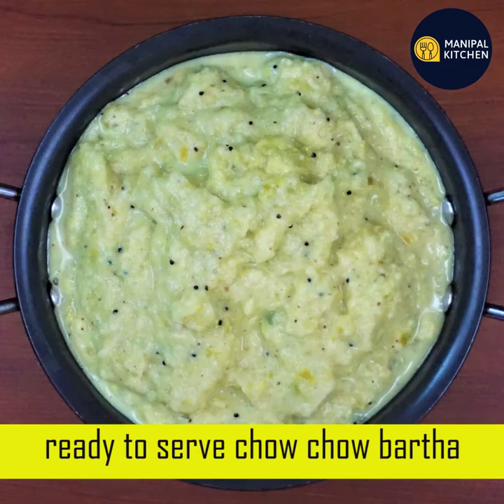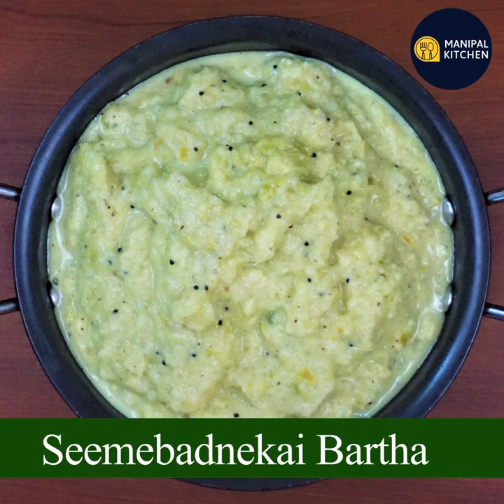If you like this recipe, please share and see all the recipes in the description box below. Thanks for watching my channel — subscribe and support. Namaskar!